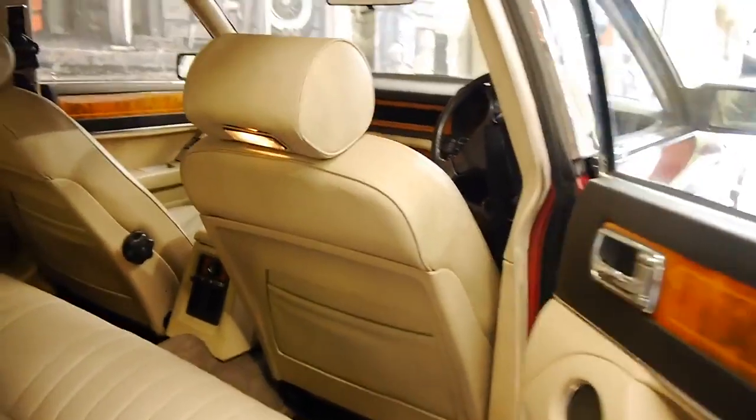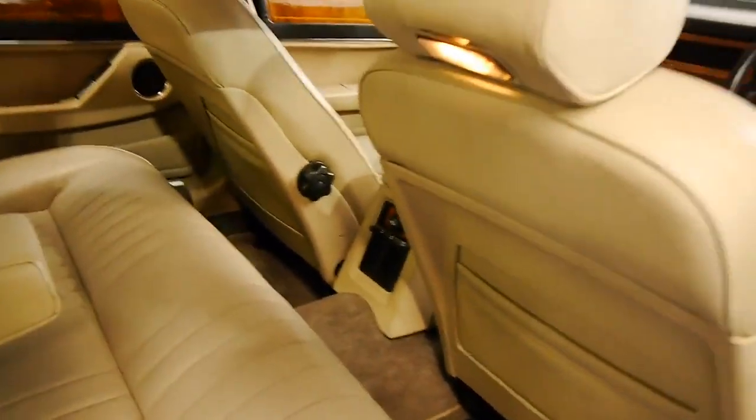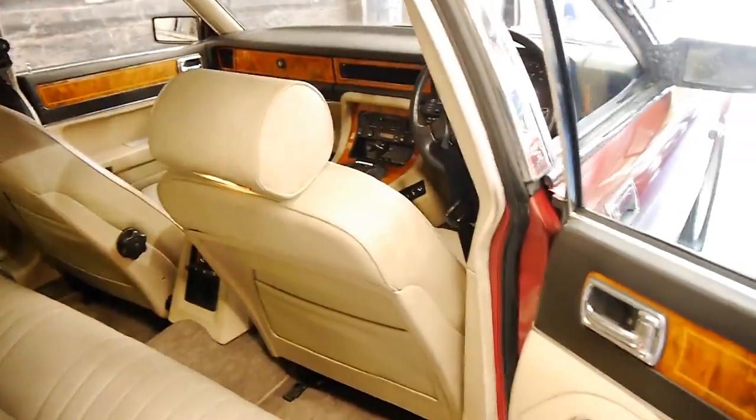The cream leather is very good. You can see the lights under the headrest here. The back seat barely looks like it's been sat in.